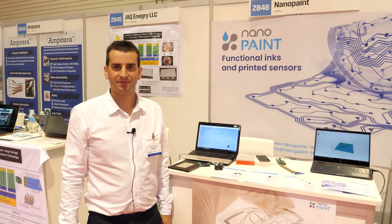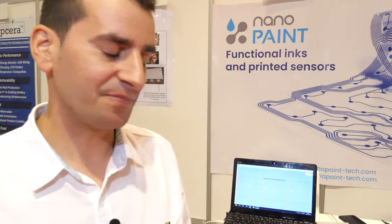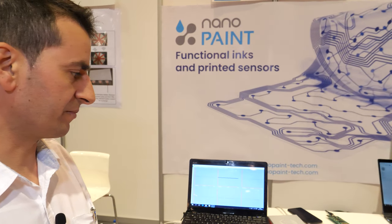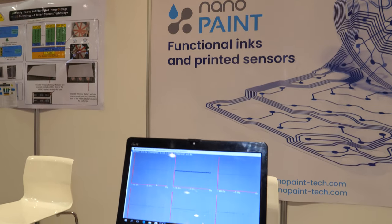We are at the IDE TechX Show. I'm Regalvo from Nanopaint Company. We developed some inks and also we made some sensors from those inks.